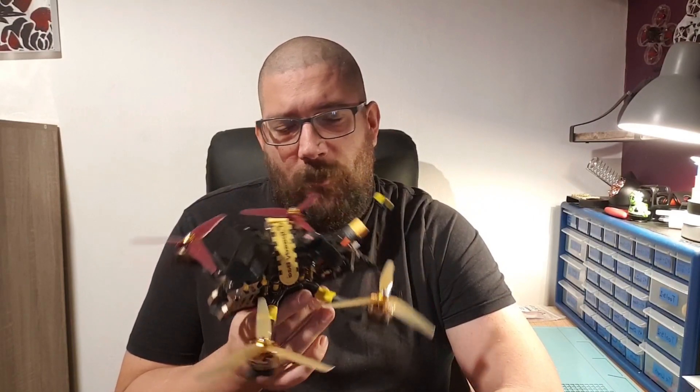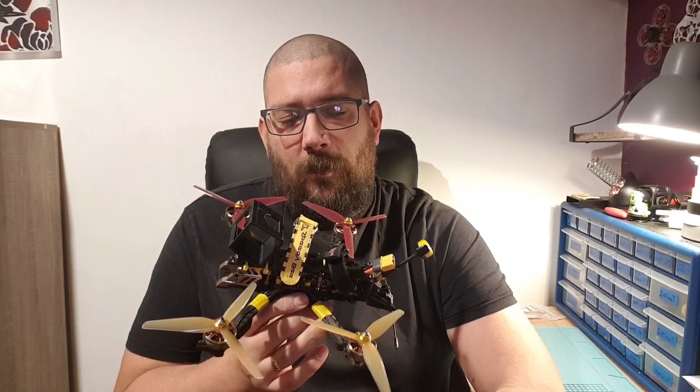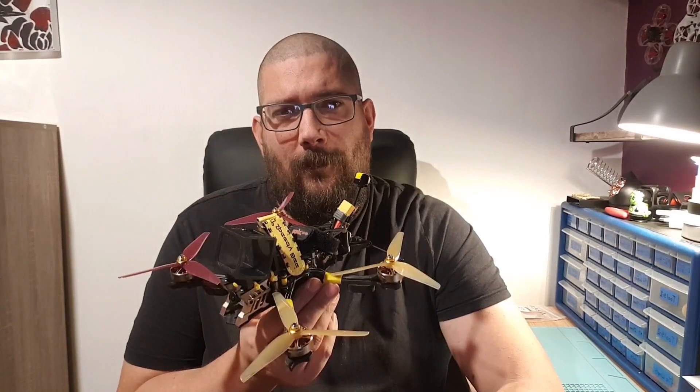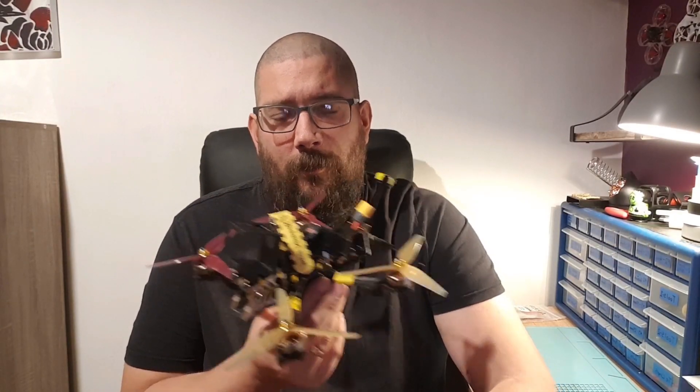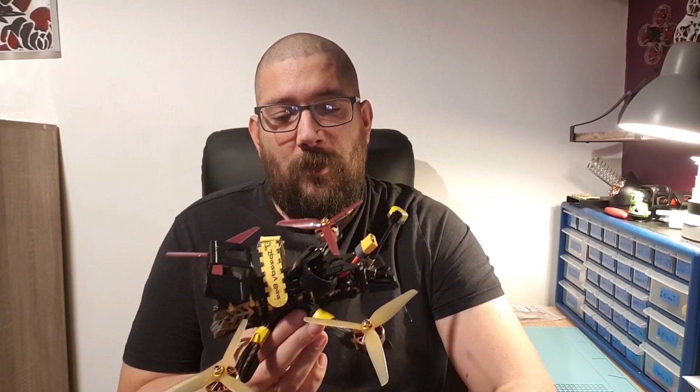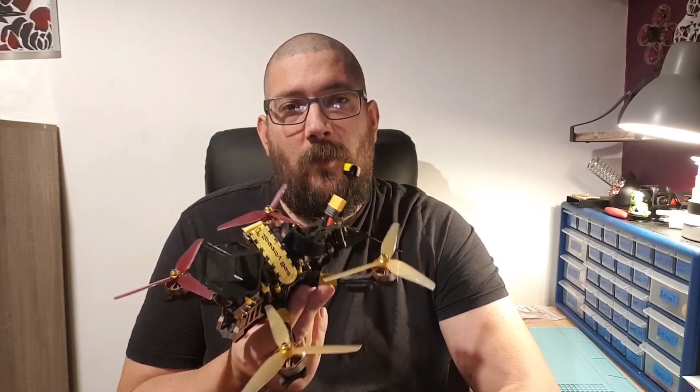I won't bore you with the process of flashing it, so I think the only thing to do now is go out and fly. Obviously the video footage you're going to see now is going to be DVR because I'm not putting any camera on here, just in case it does happen to fall out of the sky and damage it. So let's have a look at that DVR footage now and see how it went.